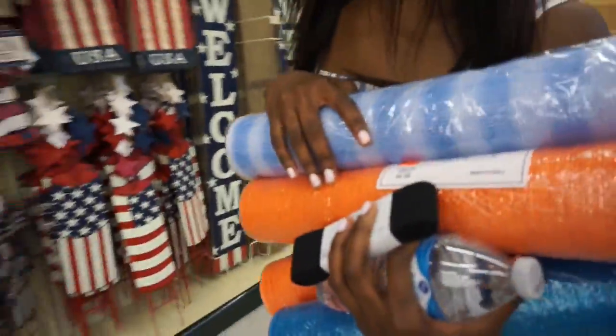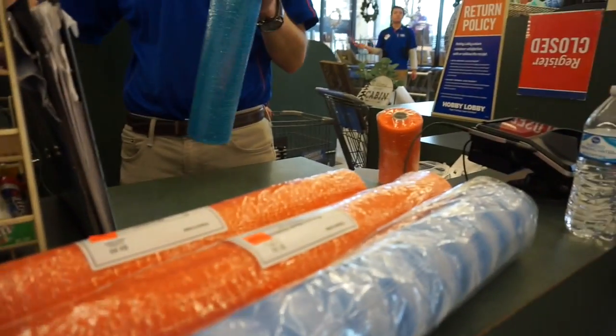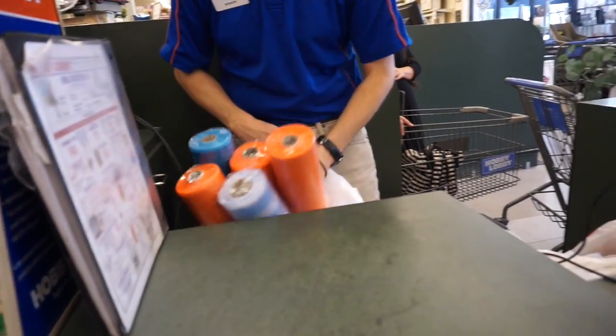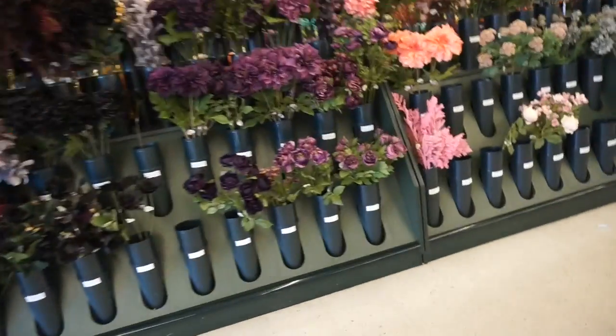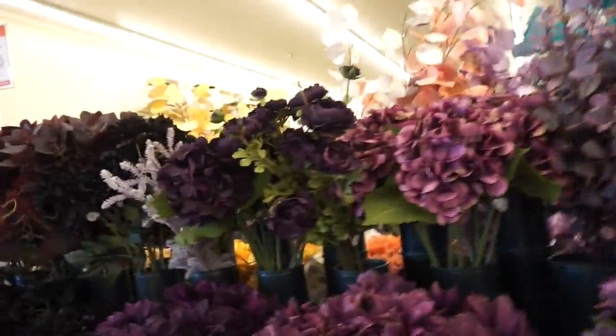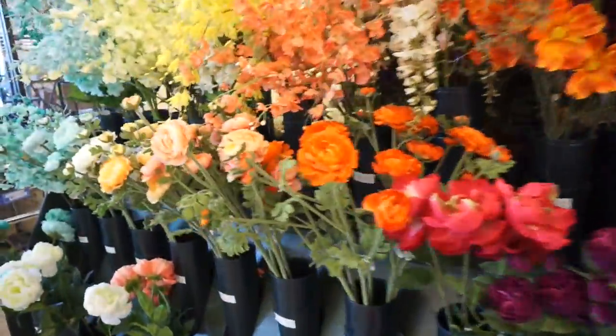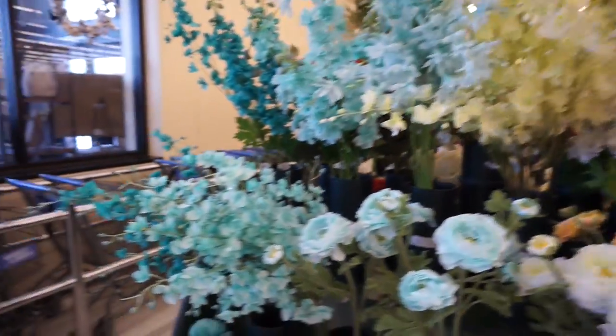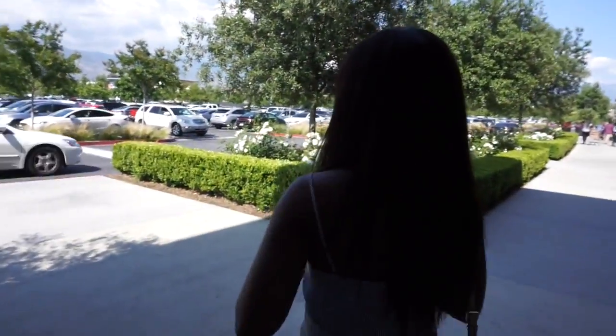I was fixing to walk out — I forgot you had that and I had this button. The flowers are so cute, look at that — that's pretty. This section just looks like summertime, so cute.